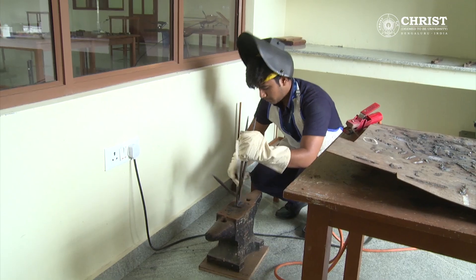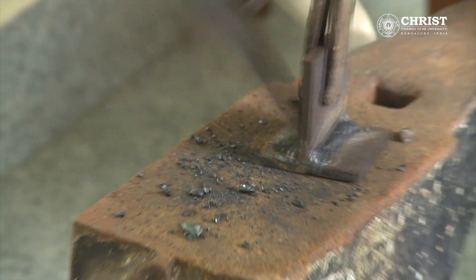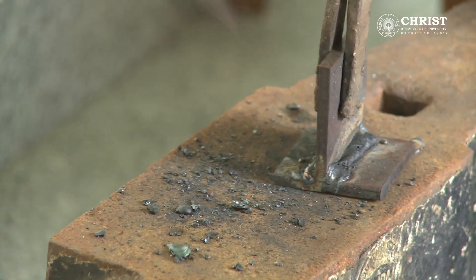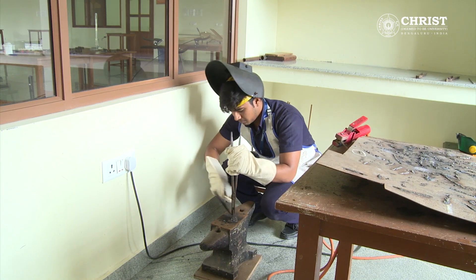After that, the welded piece is taken to the anvil. Holding the chipping hammer with the right hand and the welded piece in the left hand through tongs, the slag is chipped off from the welded area.